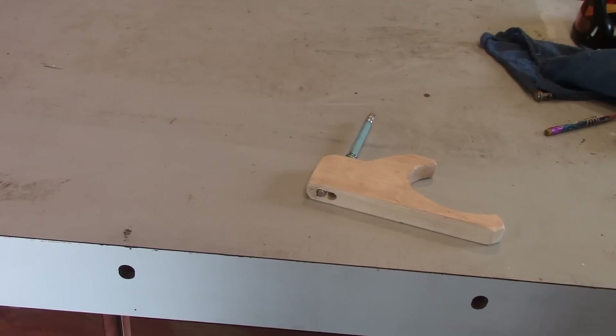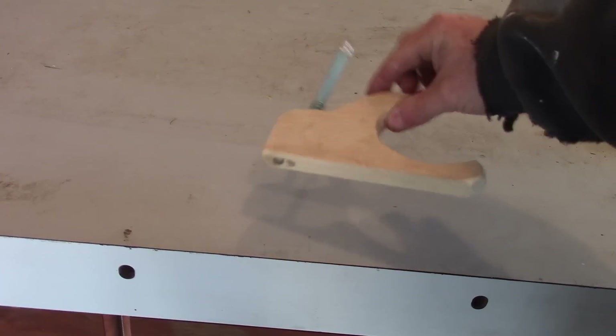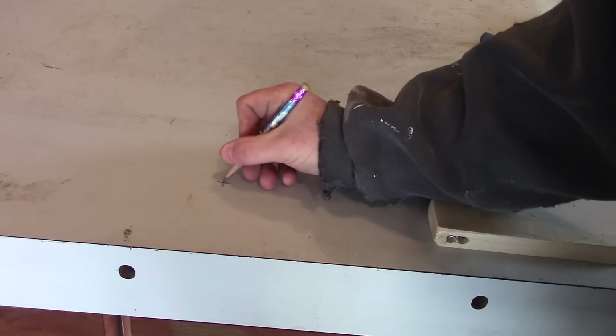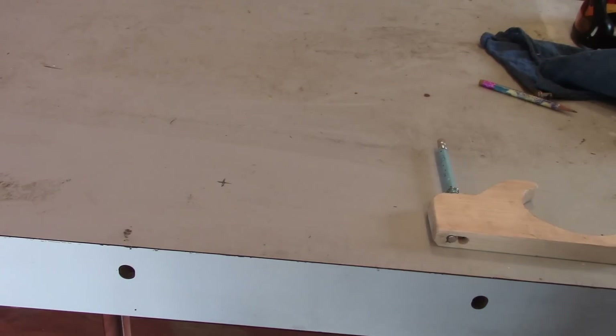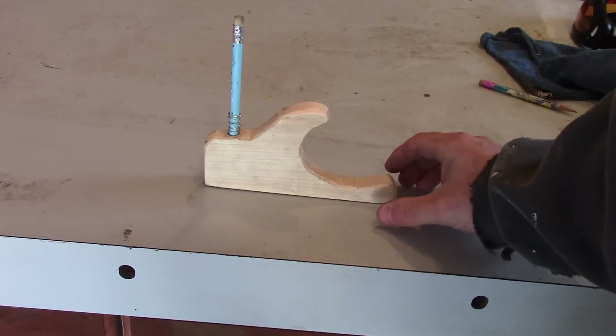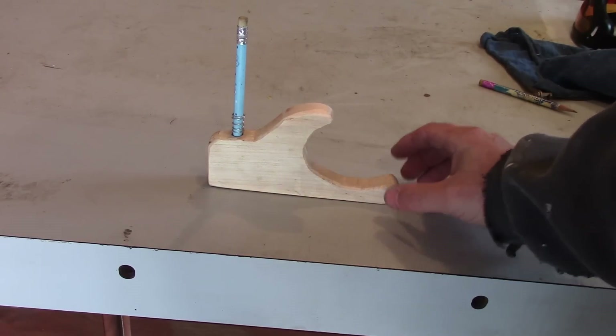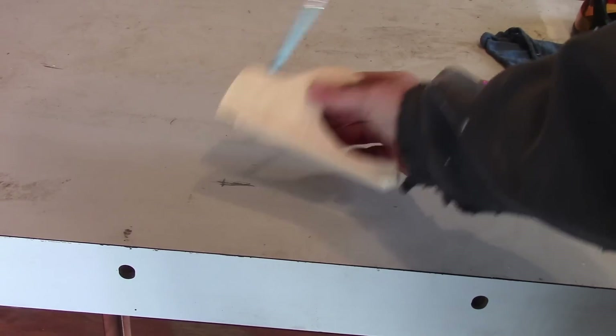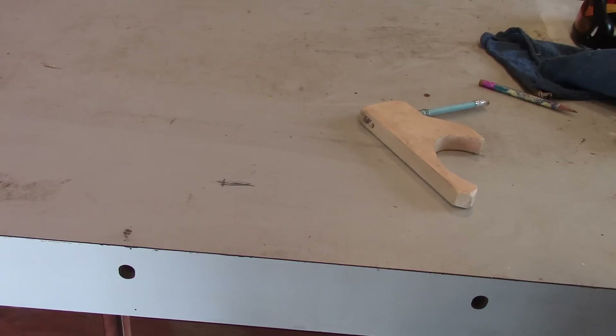Hey guys, Double Wide Six. Someone asked me in the comments what you can make out of pallet wood, so I got another little project — a stud finder. It works on the principle of using a magnet. When you get to where the stud is, the magnet sticks to the nail. Then you push down on the spring-loaded pencil and that marks your spot. That's how it works.